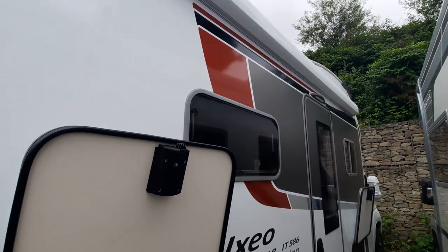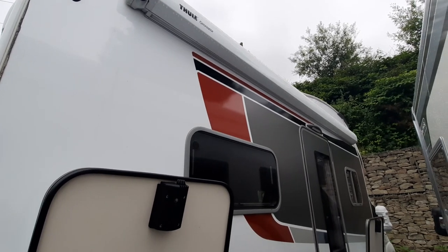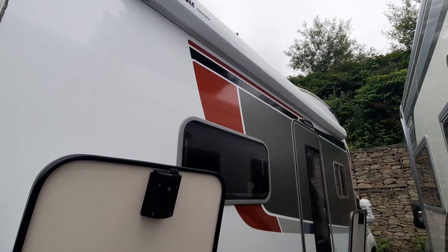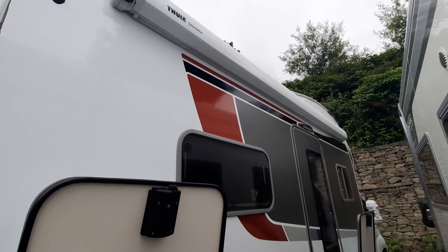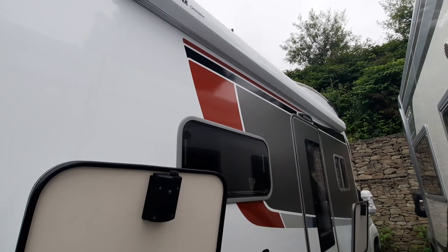Finally, before moving on, just to show you — you've got your awning, which is on the side. With your awning, today it's not too bad so you can get away with it. But if it is ever breezy or windy, don't use the awning. As you can imagine, it's a huge sail on the side of the van and could break it. However, if it's a day like today with no breeze, you're more than welcome to use it.